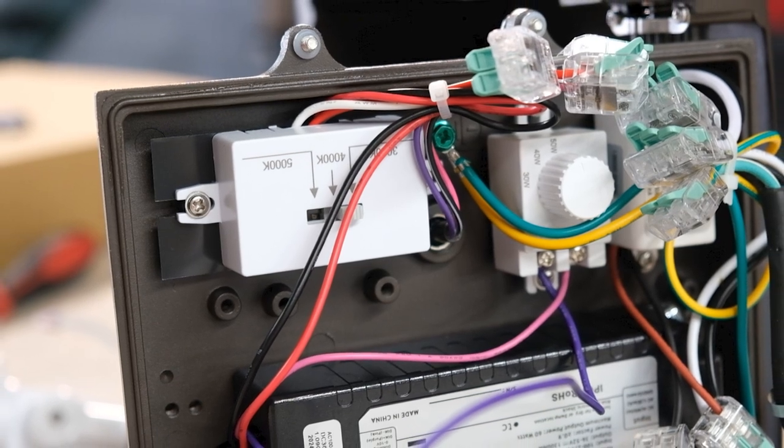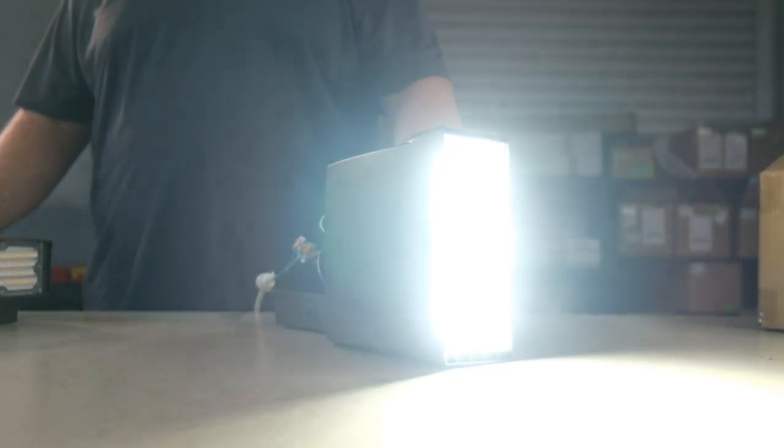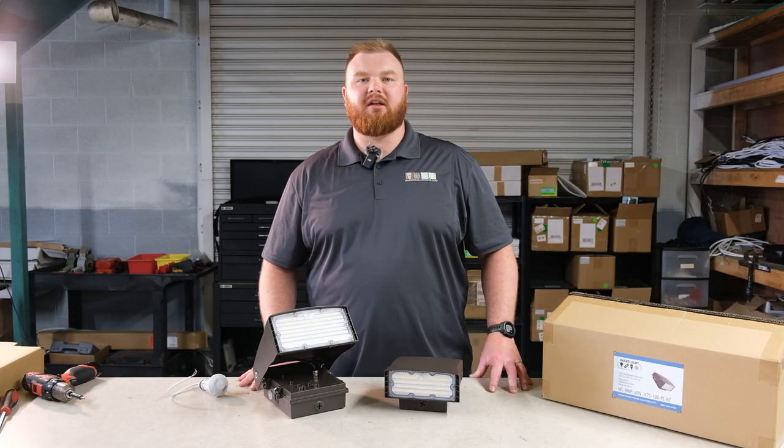With CCT selectability, you can choose between 3000K, 4000K, and 5000K to achieve the perfect color temperature for any application.